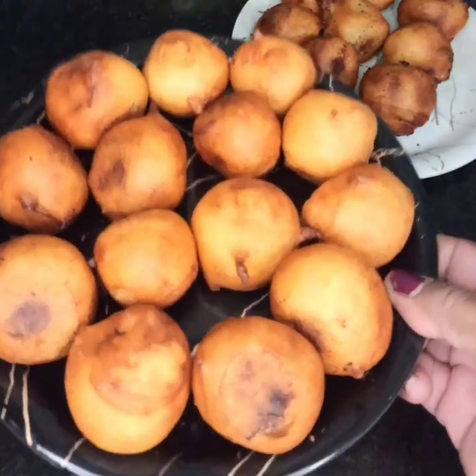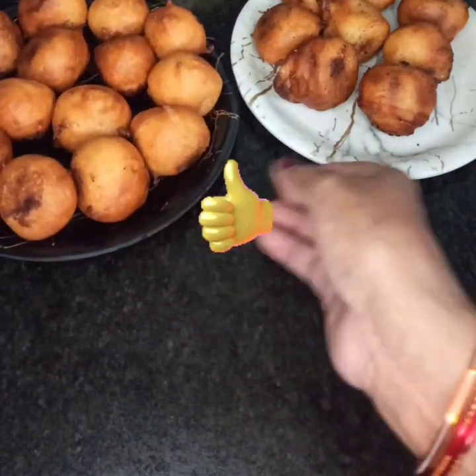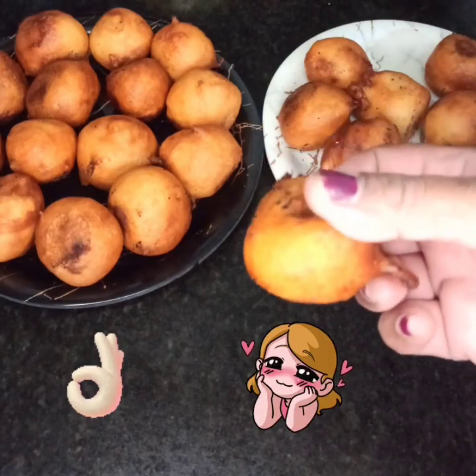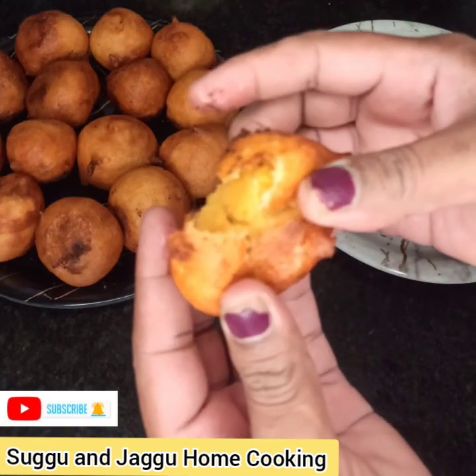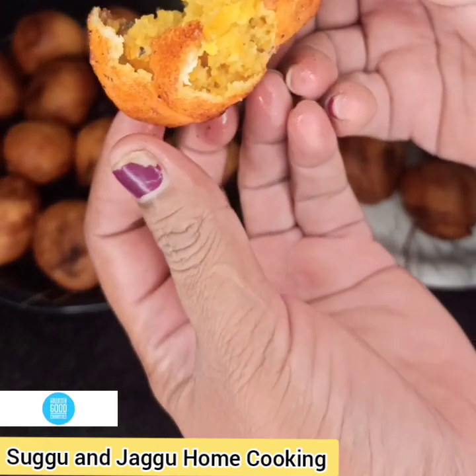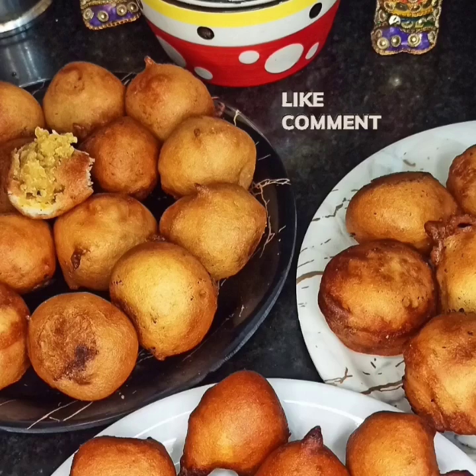Enjoy these hot gulgulas with some ghee, just as you eat litti and choka with ghee. They taste awesome — soft within, crispy and yummy outside, and taste heavenly. Make and enjoy this South Indian traditional sweet, chana dal gulgulas. Please don't forget to subscribe to my channel, like, share and comment, and stay connected for more interesting videos. Thank you for watching.